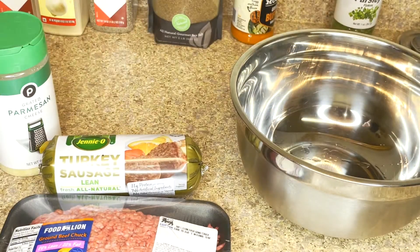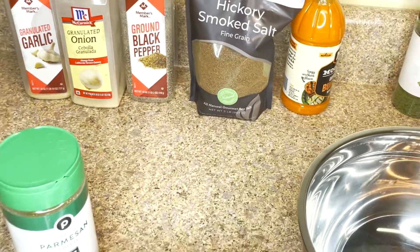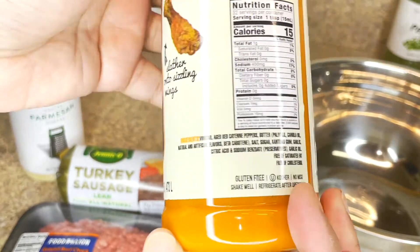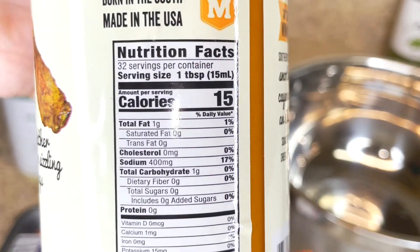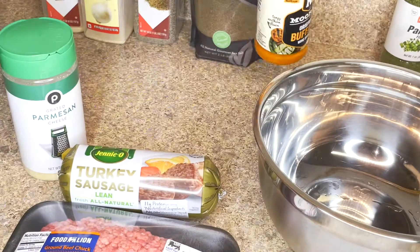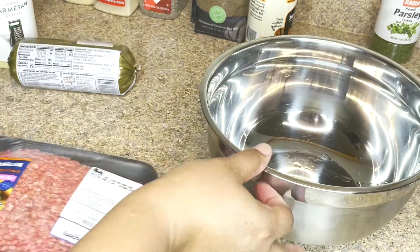Secondly, we're using grated parmesan cheese — not the fresh parmesan — and our seasonings. I have multiple seasonings, but you can use the seasonings of your choice. For these buffalo meatballs, I'm using this buffalo sauce. It has one fat gram, is low carb with one gram of carbs. This is Moore's brand — it is super hot and super delicious. So let's go ahead and get started.